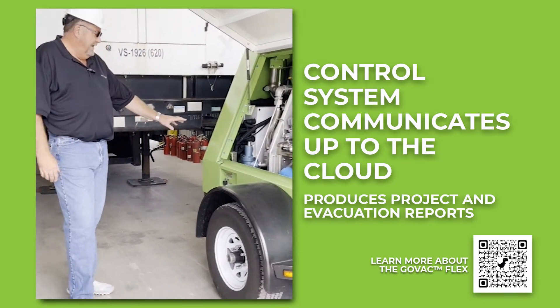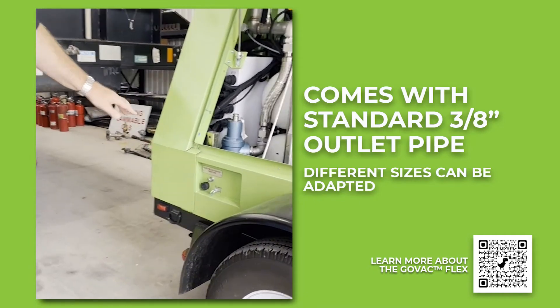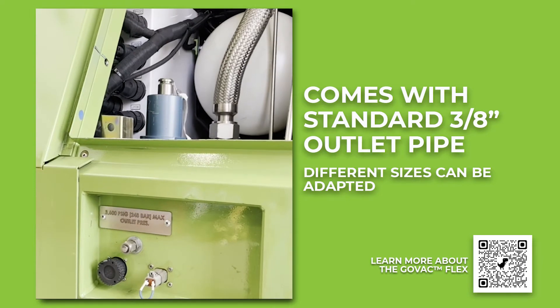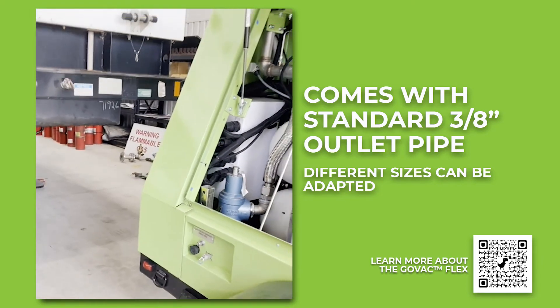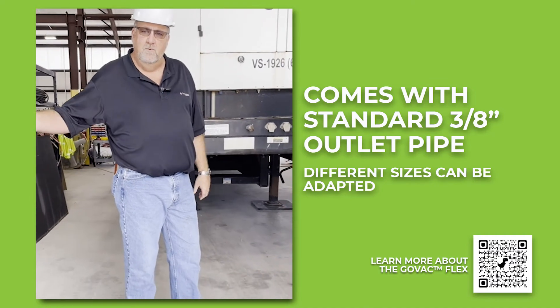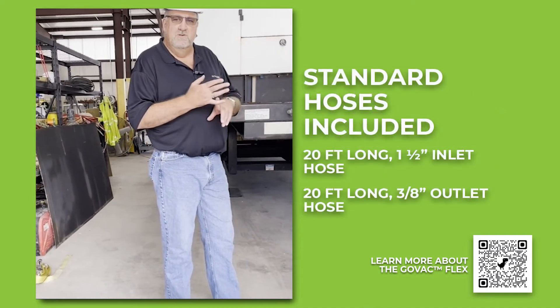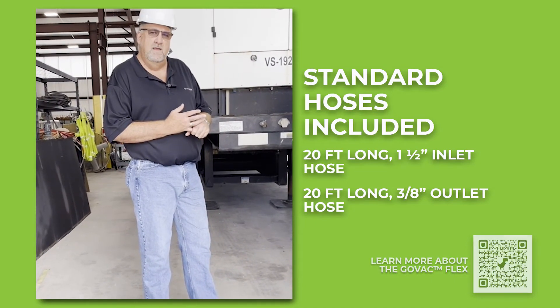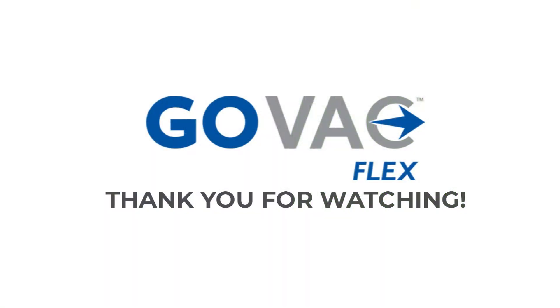On the outlet of the unit, we have a 3/8-inch Swagelok fitting. If you're connecting to a larger pipeline — 2 inch or similar — you simply connect up to that line and run it out. The unit comes standard with an inch-and-a-half hose, 20 feet long for the inlet, and a 20-foot long 3/8-inch hose for the outlet.